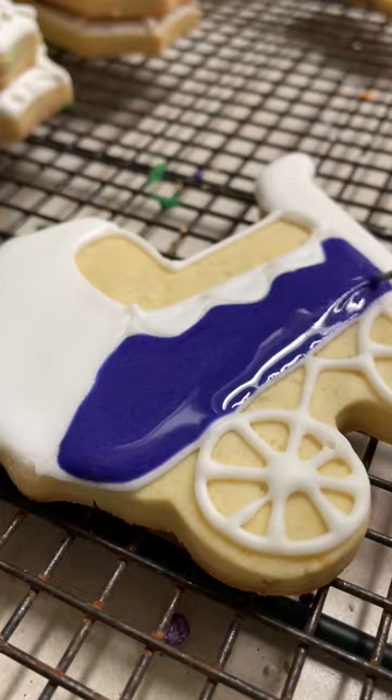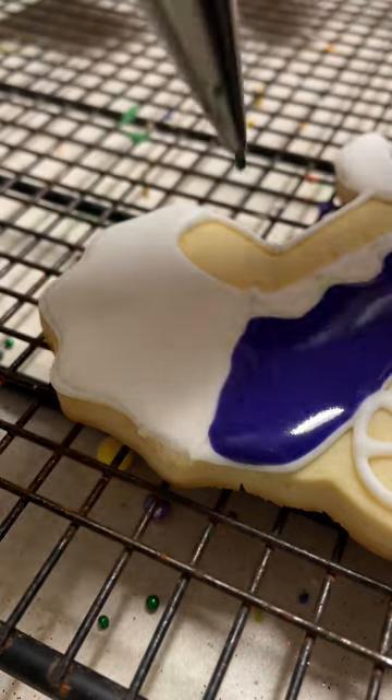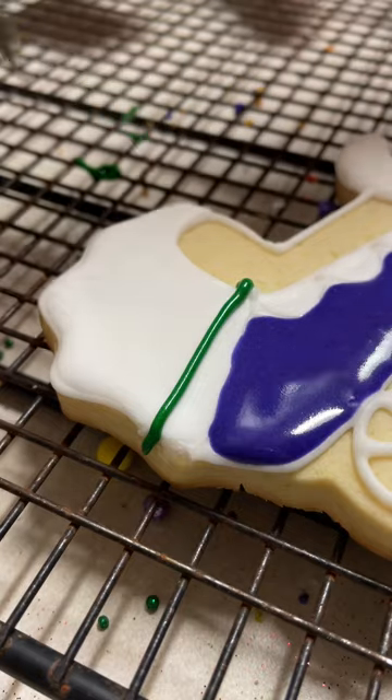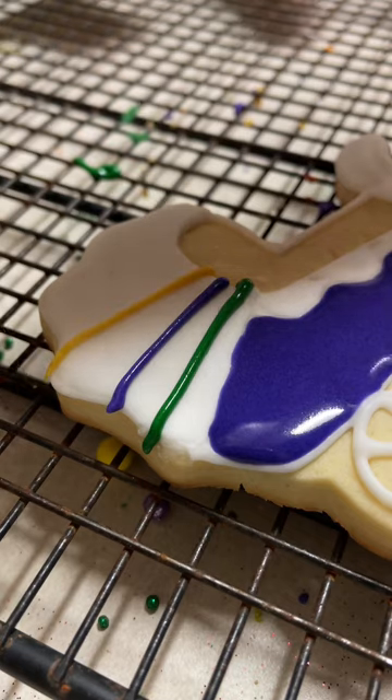I prepared several colors of medium consistency icing and I put them in pastry bags with decorating tips number 1, and I am going to make little lines in the top of the stroller. I am going to make lines in forest green, royal purple, and gold.